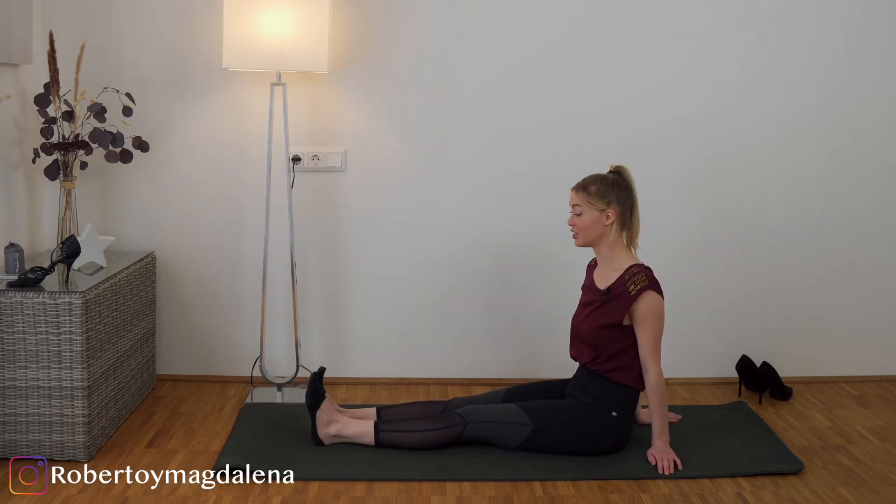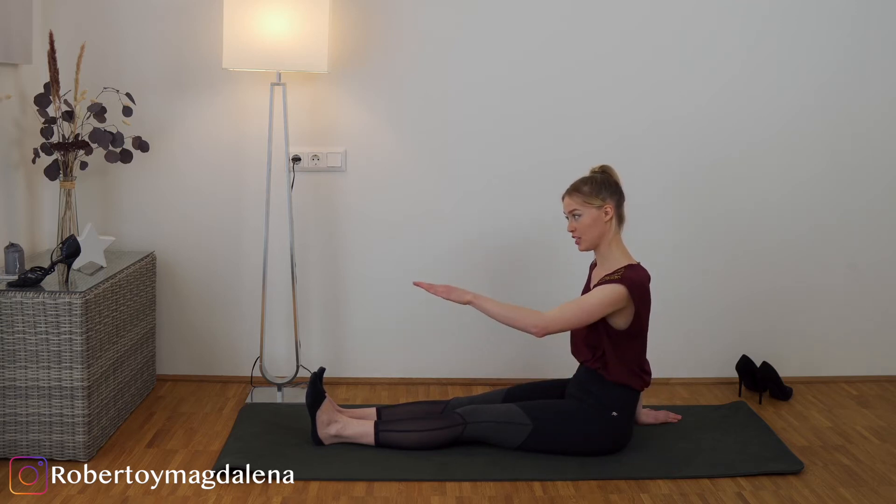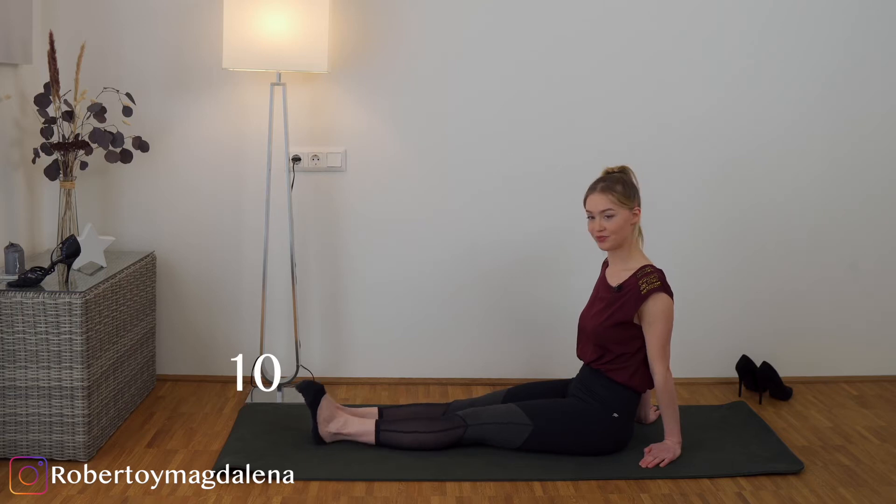Let's do the same thing with our toes only. We pull them towards our body and then we stretch them to the front. One, two, three, four, five, six, seven, eight, nine, ten. Perfect.